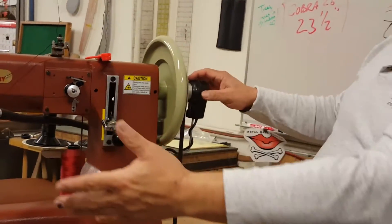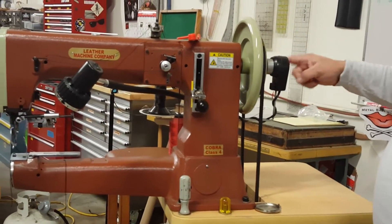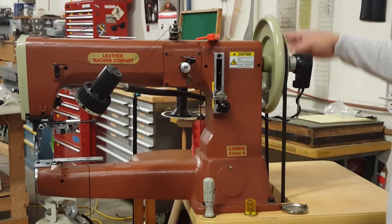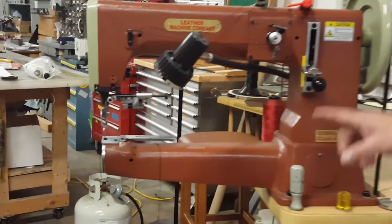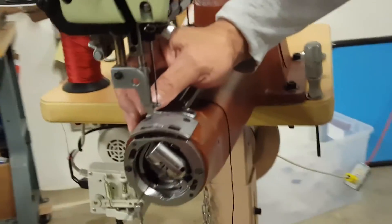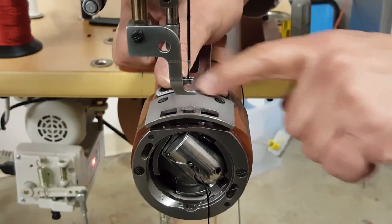What we have here is a typical Cobra sewing machine, the Class IV, but it's fitted with an EPS. This little device is a sensor, and what it does is it keeps track of where the hand wheel is in rotation in relationship to the needle. Over here we see the bobbin is freshly loaded and the needle thread has been fed through the presser foot.